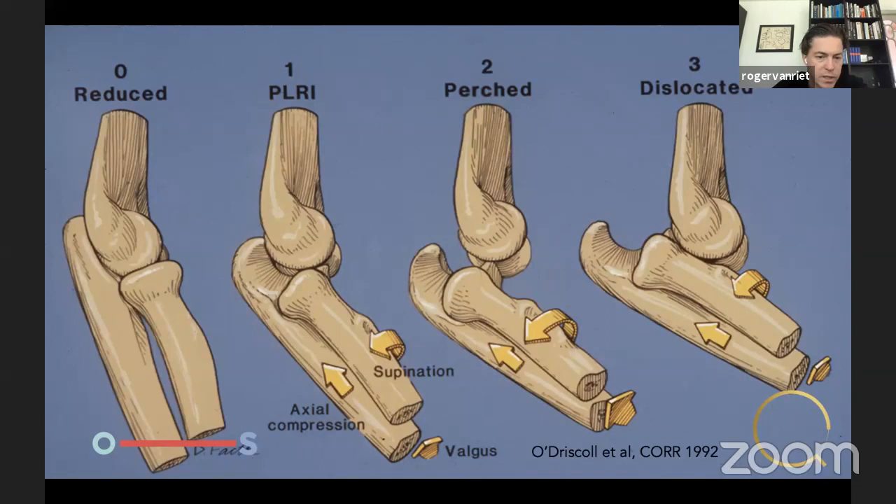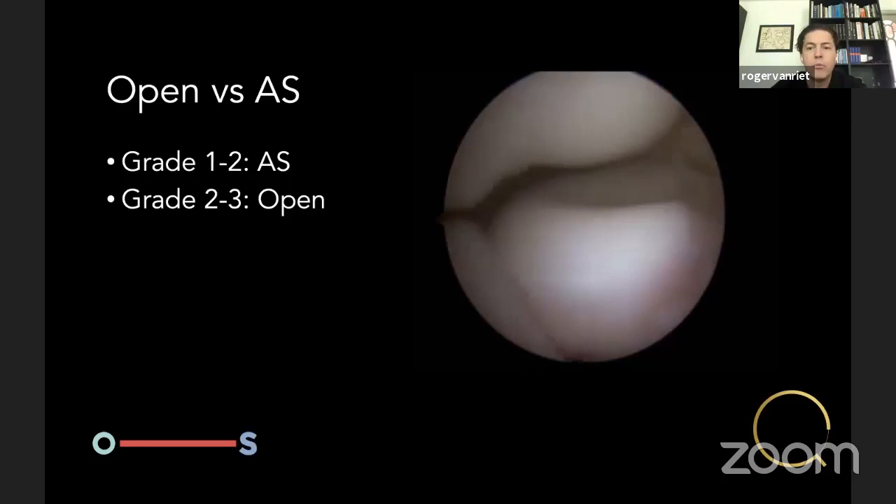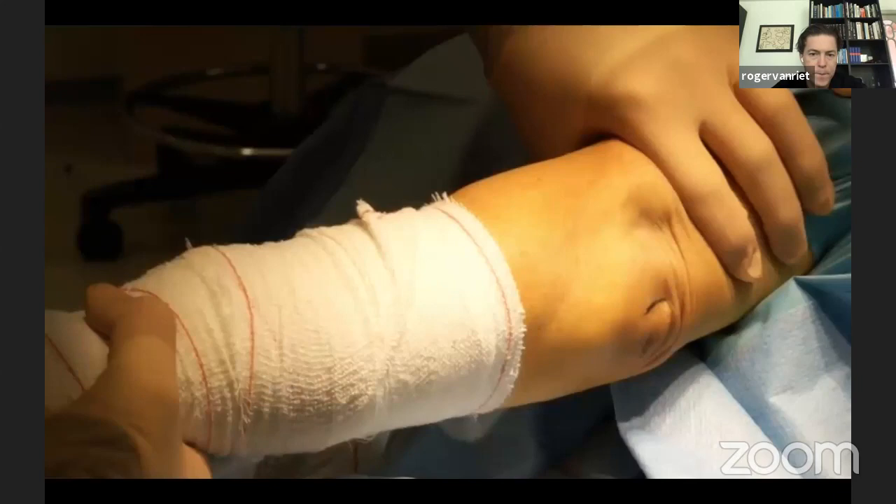Sean O'Driscoll in 1992 showed that PLRI exists in different grades. Grade 0 is reduced during pivot shift. Grade 1 shows slight subluxation — you see the radial head exits the radiocapitellar joint and there's an opening on the lateral side of the ulna. The entire forearm is dislocating away from the humerus, not just the radial head. Grade 2 is dislocated but the coronoid is pushed onto the trochlea. Grade 3 is completely dislocated. We perform arthroscopic stabilization in grade 1 and sometimes grade 2 PLRI; grade 2 or 3 depending on longevity of instability may get open surgery.